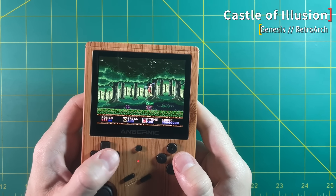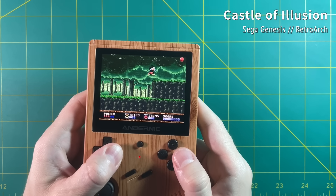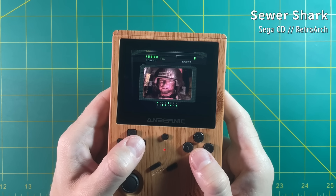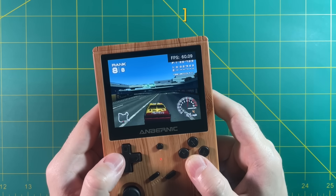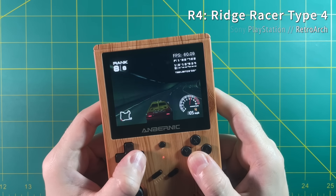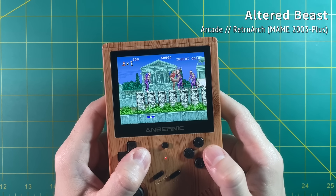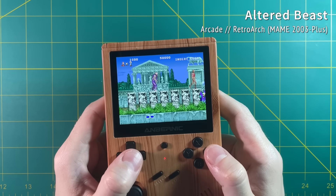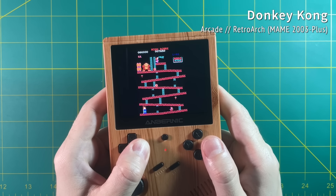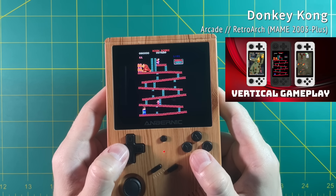Now let's actually talk about gameplay performance. When it comes to 8-bit and 16-bit systems — things like Nintendo, Super Nintendo, Genesis — they all run flawlessly. Don't even worry about performance on this device. Even things like Sega CD and Sega 32X are going to run just great. Same thing with PlayStation 1 — even the hardest games still run at a solid 60 frames per second. Now when it comes to arcade games, they're all going to play just fine as long as you stick to arcade games from the 80s and early 90s. All the classic beat-em-ups and fighting games are going to play just fine. One thing to mention — some of those classic games that ran with a vertical screen like Donkey Kong aren't going to look so hot on this device. With something like the RG351P and the RG351M, you can actually rotate the display to play these games vertically. You don't have that luxury here on the 351V.